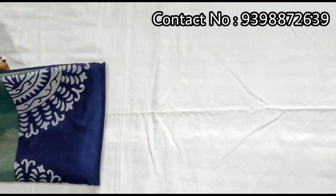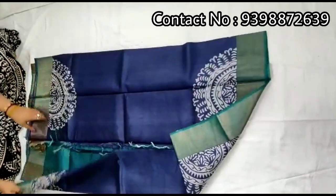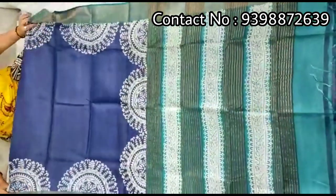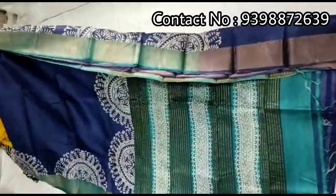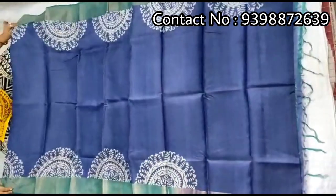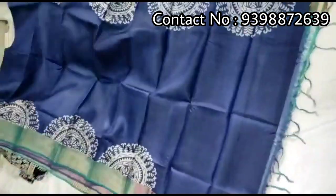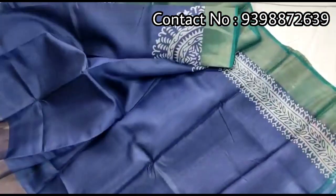Pure jari border tassar, block print shari. Pallu portion. Full body portion. Running blouse piece with this shari.